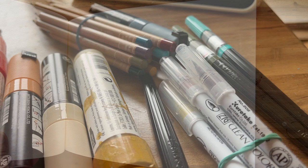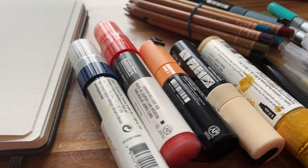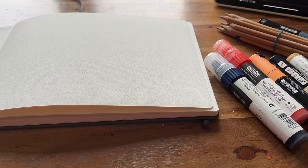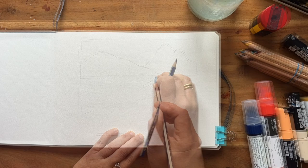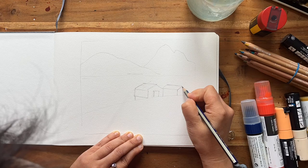I wanted to catch up with a session from Emma Carlisle's Patreon. So I laid out all my materials and read the description she had for this particular landscape — two huts next to a lake, with hills and mountains in the background — so it started off quite well.